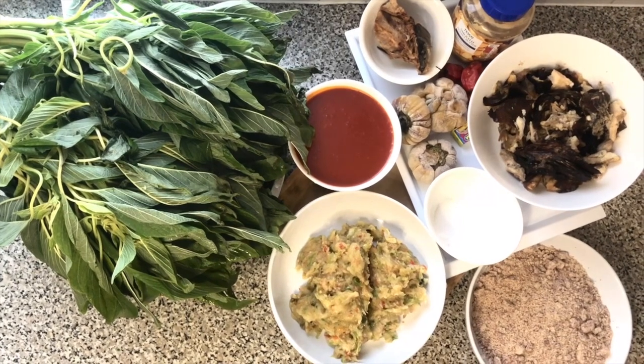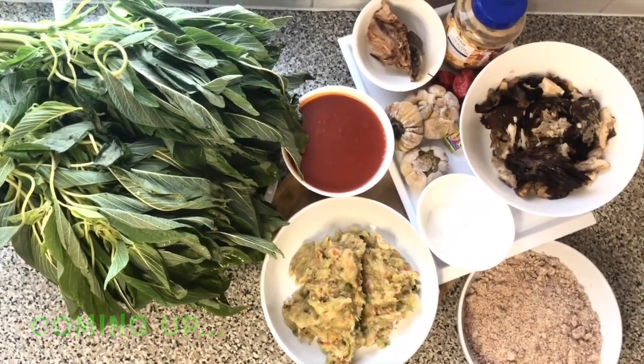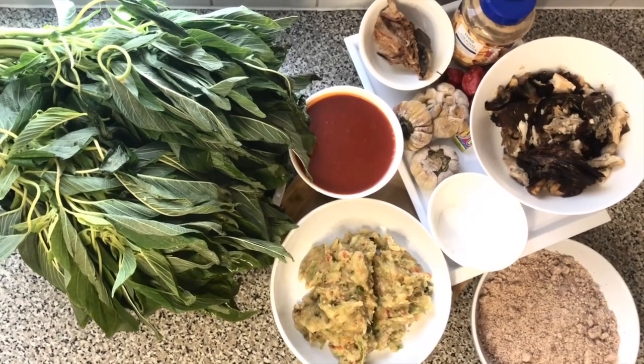Hello, assalamu alaikum! My name is Fatim and welcome back to Fatim Ali's Kitchen. How are you all? I hope you're all okay and having a great time. I'm okay too. So today in Fatim Ali's Kitchen, I bet you'll be wondering what is that.